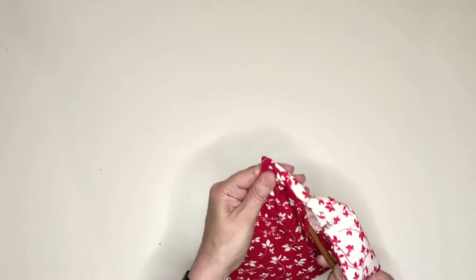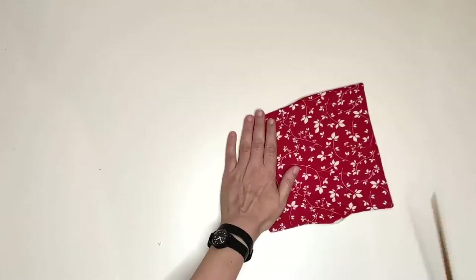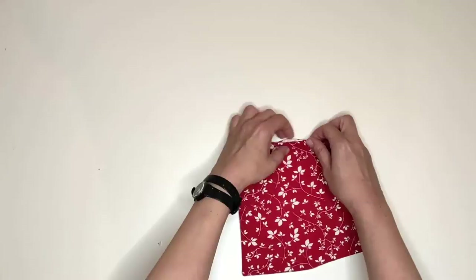This step is fundamental for the next topstitching step. While pressing the case, make sure you fold toward the inside the part that we left open before. Press and pin.